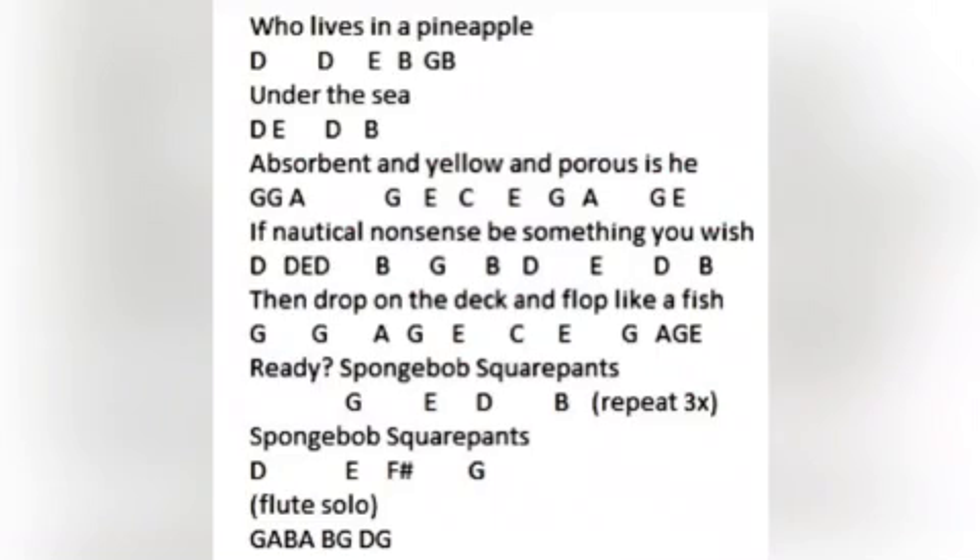Hey guys, it's Hylene. Today I'm going to teach you guys how to play the flute solo on the Spongebob's Grey Pants theme song on the flute and the recorder.